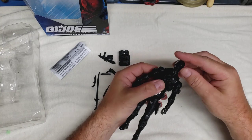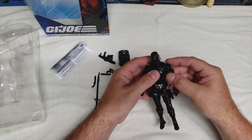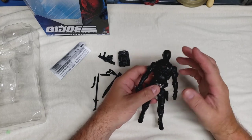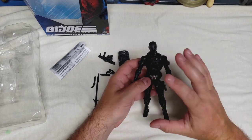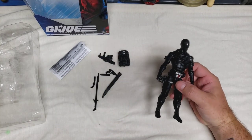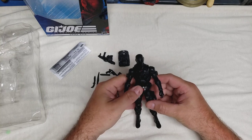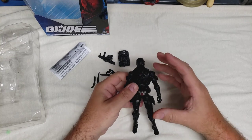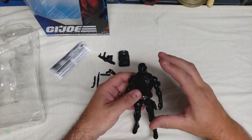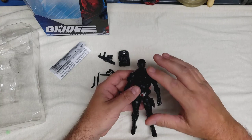I'm curious if the heads are swappable — I don't want to try too hard and break it. Now one of the big differences between this and the special edition is the special edition has a silver visor and silver highlights all over. This is more of the OG version 2, just black on black — but it looks great.